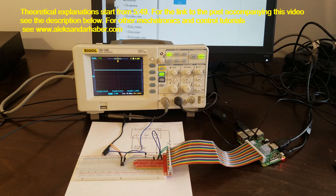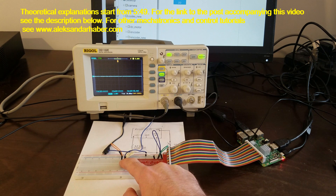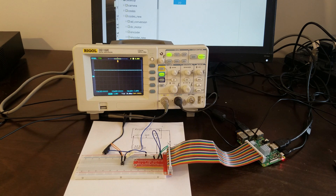Hello. In this video we are going to introduce two important concepts and components for designing mechatronic systems. We are going to explain the concepts of pull-up and pull-down resistors, and we are going to explain what interrupts are and how to efficiently detect events using interrupts. We are going to use a Raspberry Pi microcontroller, although everything I will explain can also be applied to Arduino microcontrollers.